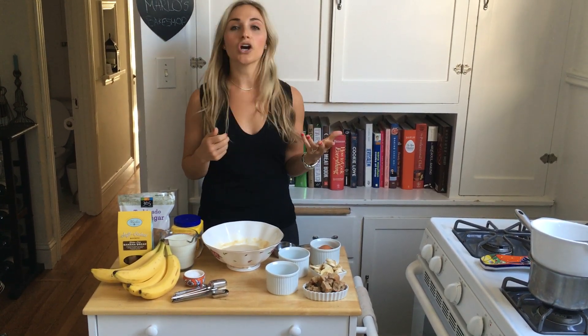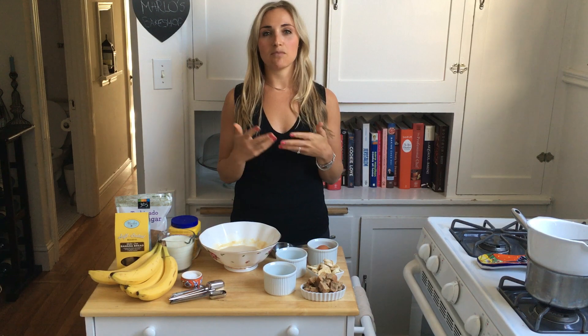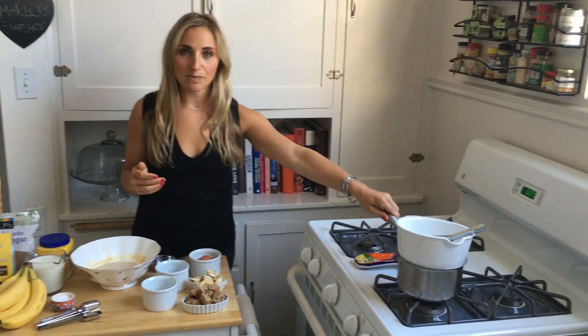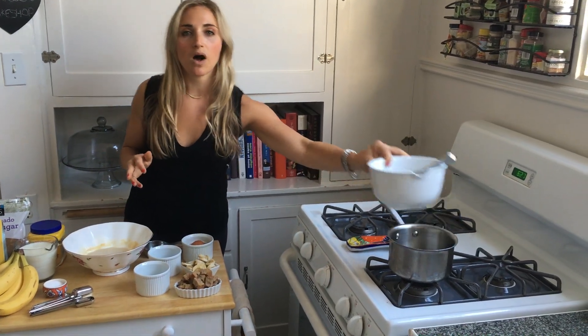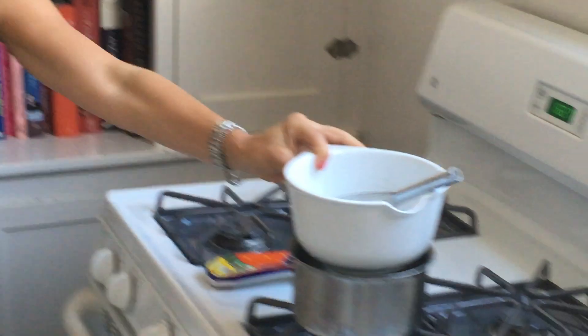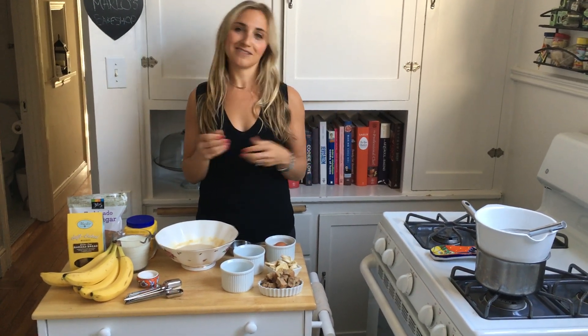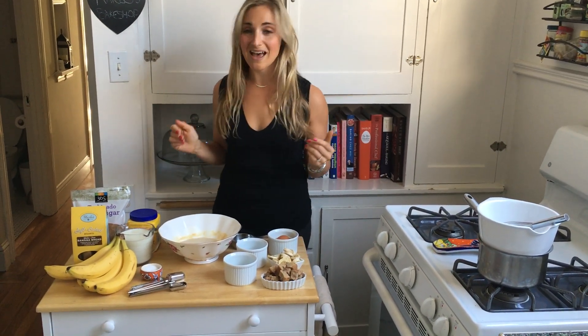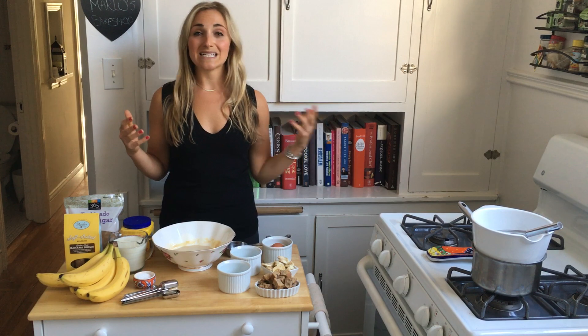You whisk everything together and then cook it stovetop on a double boiler. A double boiler is something you can buy at a local Bed Bath & Beyond, but you can also make your own at home. We did that here with a small saucepan — put about two inches of water in it, bring that to a simmer, then place a bowl on top that fits into the saucepan and whisk right on top. It's a really gentle way to cook anything that has eggs in it so you don't overcook it and get scrambled eggs — nobody wants that in their southern banana pudding.